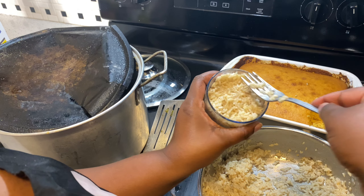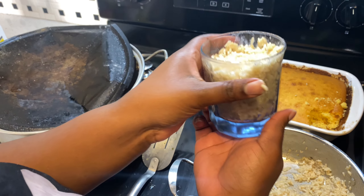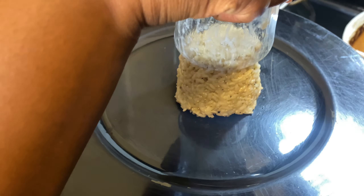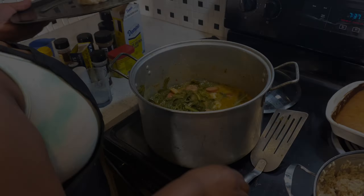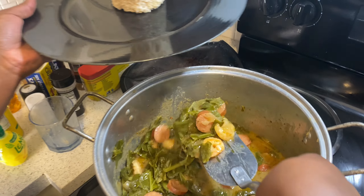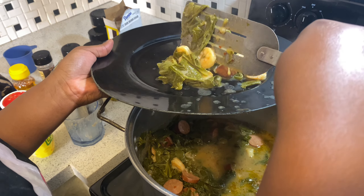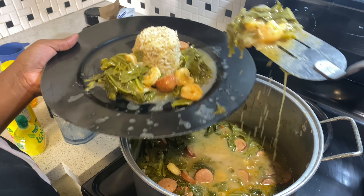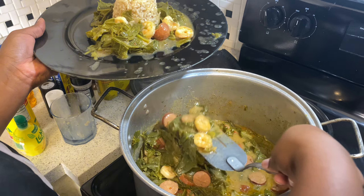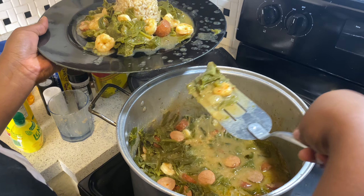Compress it down in there, just like that — look at that y'all. We got our rice, here's our gumbo — we're gonna go ahead and plate. I'm about to clean up that mess but y'all see what it's giving. Oh, a lot of collards up in here — that's good because we need that.